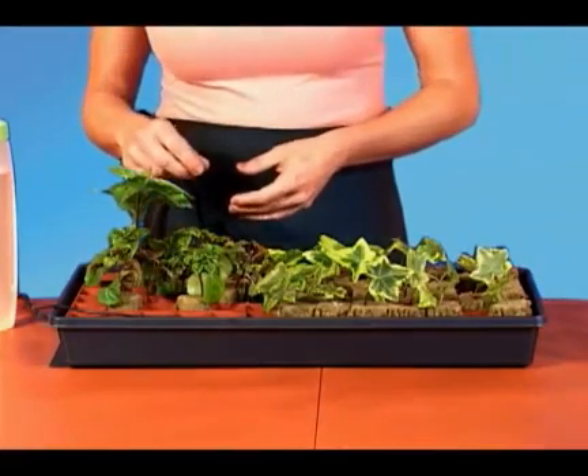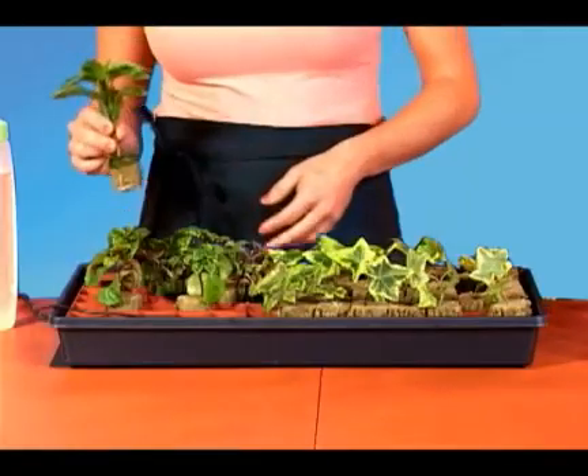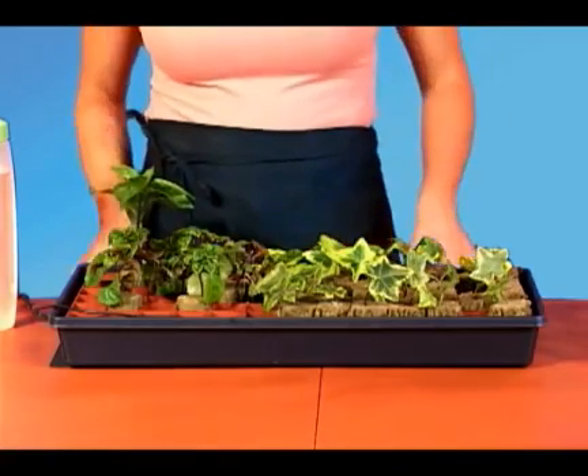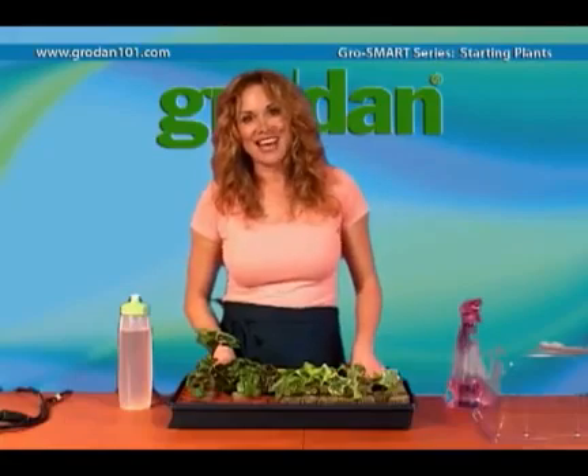Keep the cubes moist until you have roots about one inch below the plug. Notice I still keep the plugs from sitting in the water. Your plants are now ready for transplanting — or potting up as some might say. More about that in the next video.